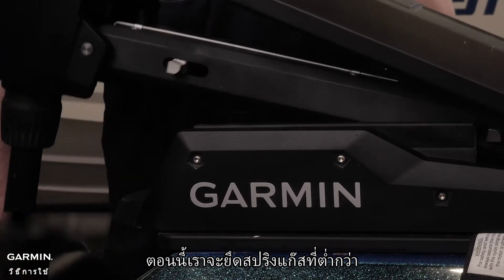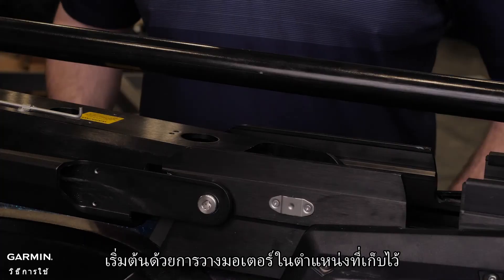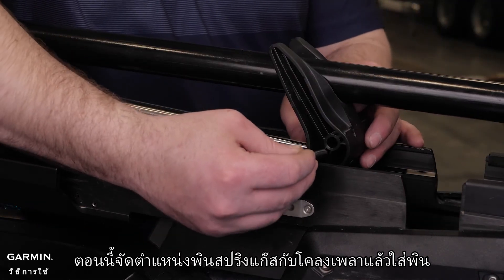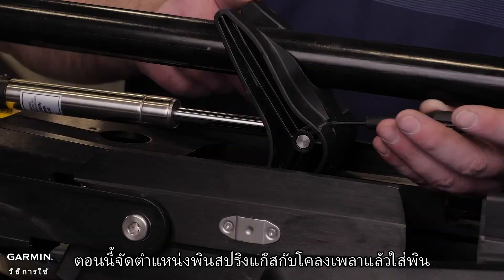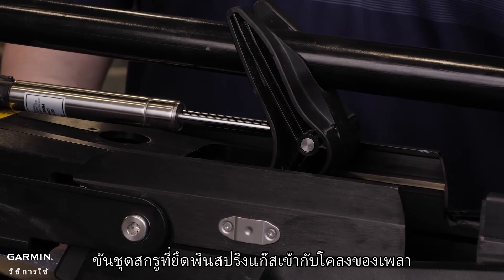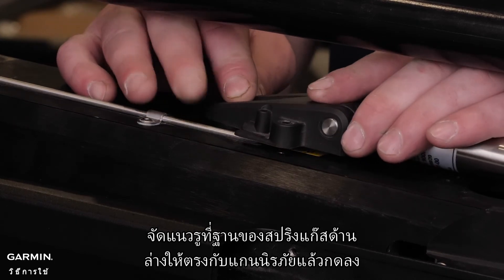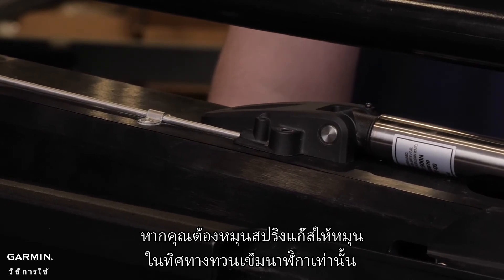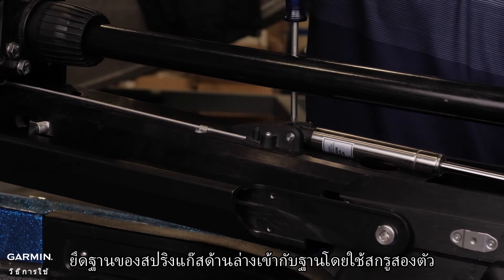Now we will secure the lower gas spring. Start by putting the trolling motor in the stowed position. Align the gas spring pin with the shaft stabilizer and insert the pin. Using a number zero Phillips screwdriver, tighten the set screw that secures the gas spring pin to the shaft stabilizer. Align the hole on the base of the lower gas spring with the safety rod and press down. If you must rotate the gas spring, rotate it in a counter-clockwise direction only. Using a number two Phillips screwdriver, secure the base of the lower gas spring to the mount using the two screws.